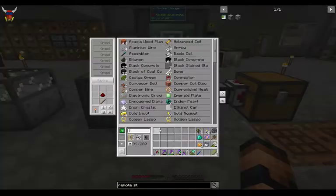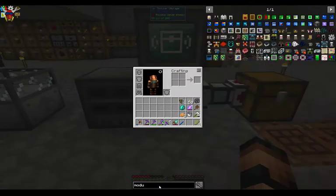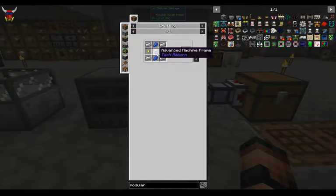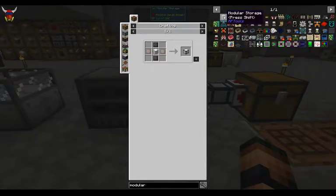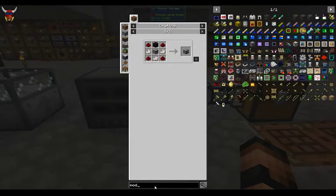The modular storage unit is not all that expensive. We're looking at just a machine frame. The highest cost is going to be this advanced machine frame — advanced alloy plates and then some carbon plates. Pretty easily made. And then to complete out this machine frame, it's just going to be some iron, gold nuggets, and some lapis. This is relatively easy to make.